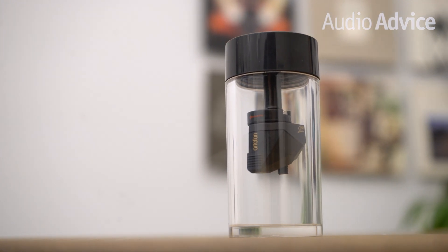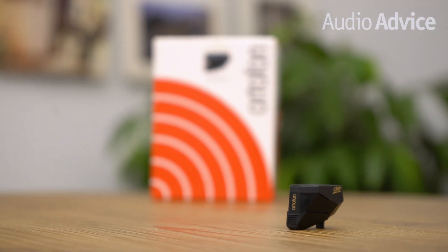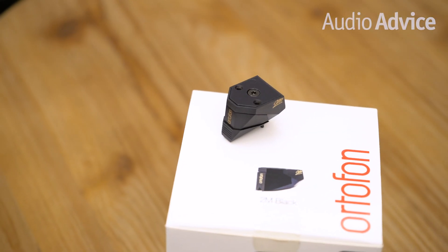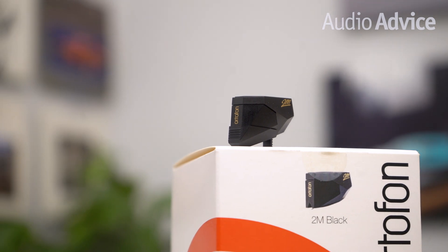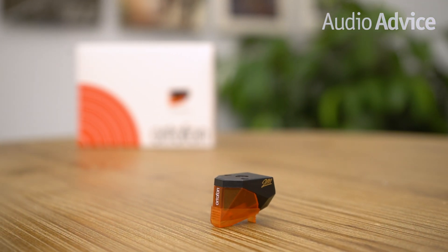The 2M Black has the same engine, body, and wiring as the 2M Bronze, but features a highly polished Shibata diamond — the exact same stylus used on Ortofon's high-end Cadenza series of moving coil cartridges. When you compare the Black and the Bronze, you immediately notice the Black sounds a lot faster and more open, with dynamics that jump out at you. On a great recording, you'll think your turntable just got a shot of espresso. One caveat: the 2M Black is very revealing and hides nothing — it also needs to be set up very precisely from an azimuth standpoint to get the best performance. If you want to stay with a moving magnet and extract every ounce of music from the grooves, the 2M Black is a wonderful choice. However, if you're a more casual listener, the 2M Bronze might be a better match, especially if your tonearm is not very adjustable.